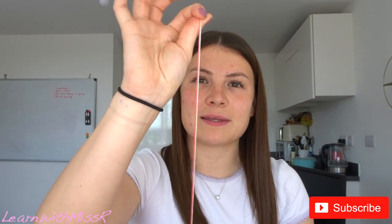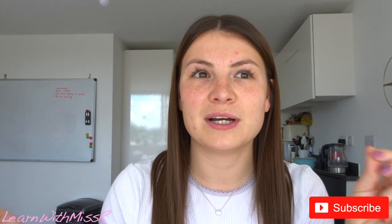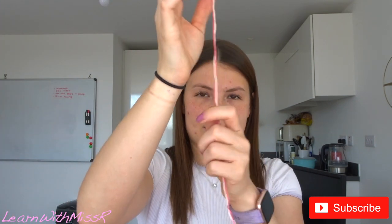Pop those two bits to the side but keep them together, because that is going to be your skeleton in just a minute. For the next bit — we called them our tentacles when we did this in school — these are the bits that we're going to be wrapping around. You need to make sure these bits are a lot longer than your skeletons. For this, you're going to do the same again: measure down to your elbow.